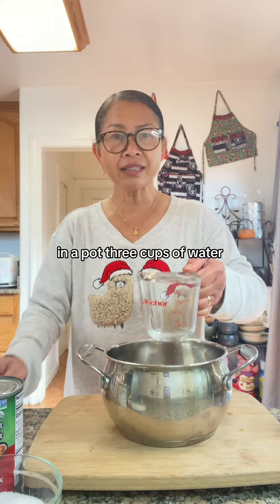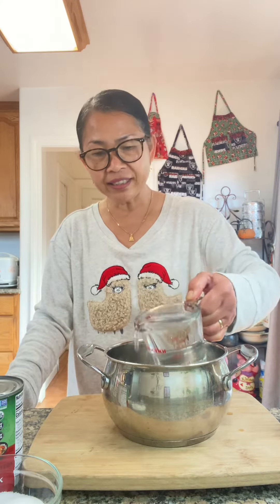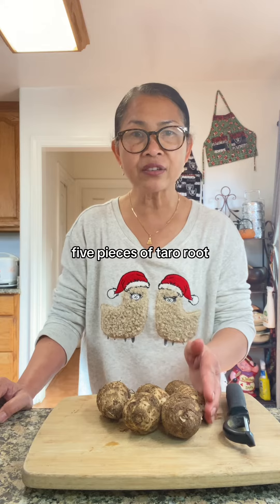In a pot, add about 7 cups of water. Bring it to a boil. Add a pinch of salt, and put in 5 pieces of taro root.